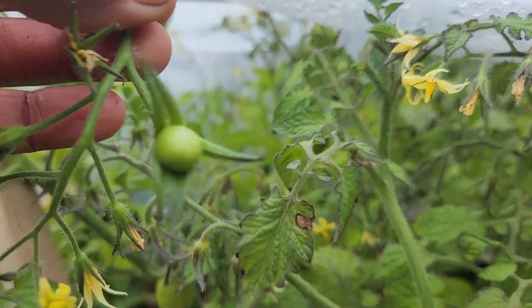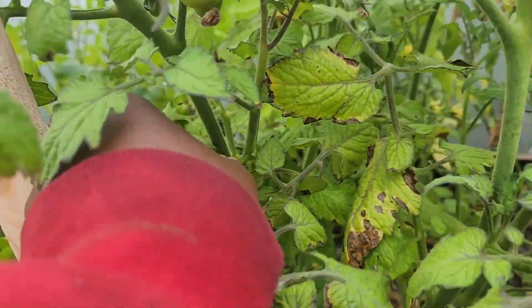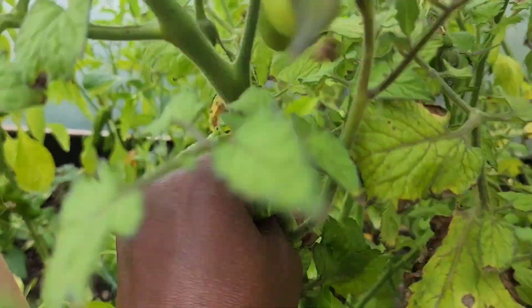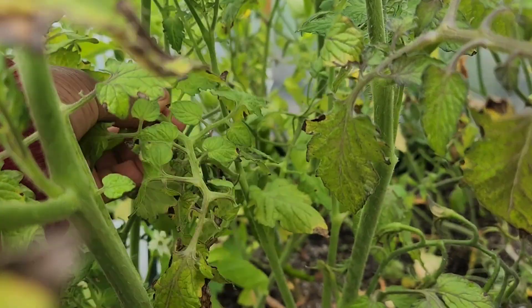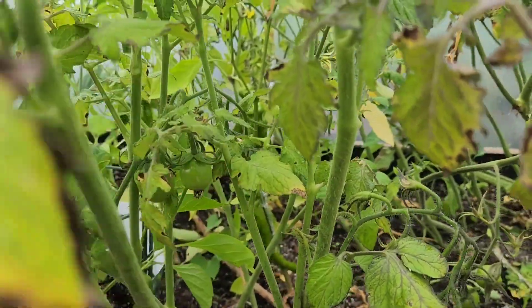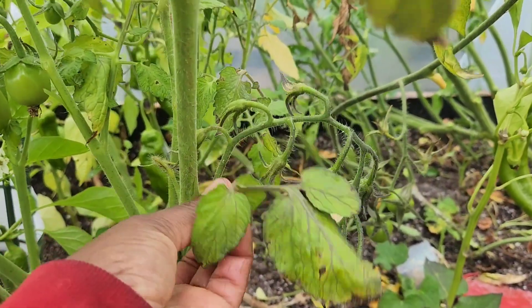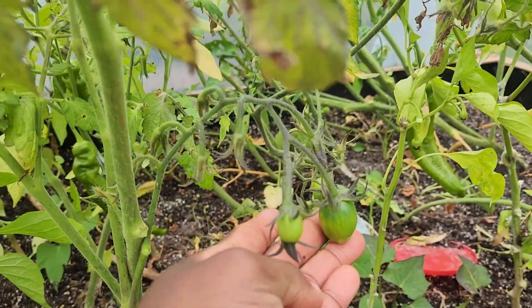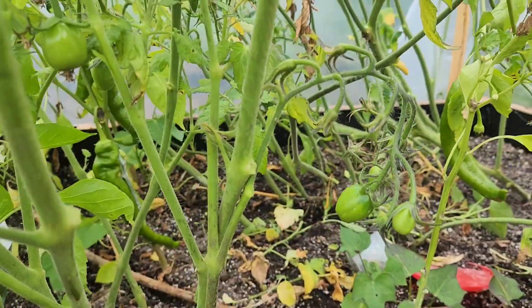Oh, I got a fruit — so be it! Anything that is unnecessary on the plant, make sure you get rid of that, so that the plant can focus on sending the nutrients it is taking from the soil to the fruits, rather than producing more flowers or more foliage.